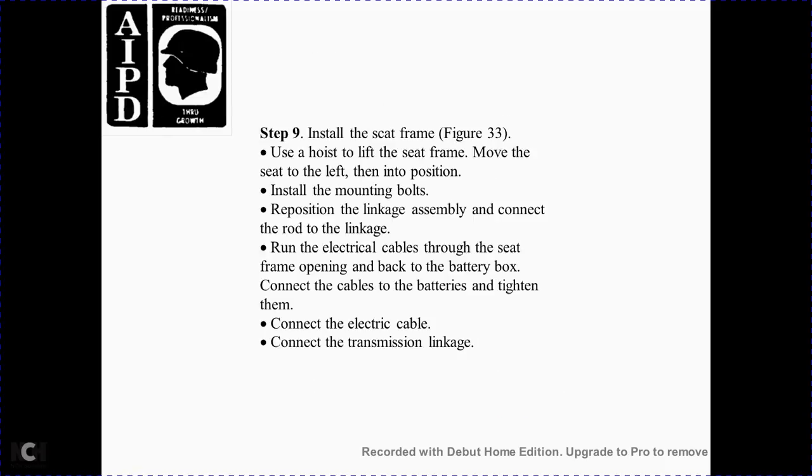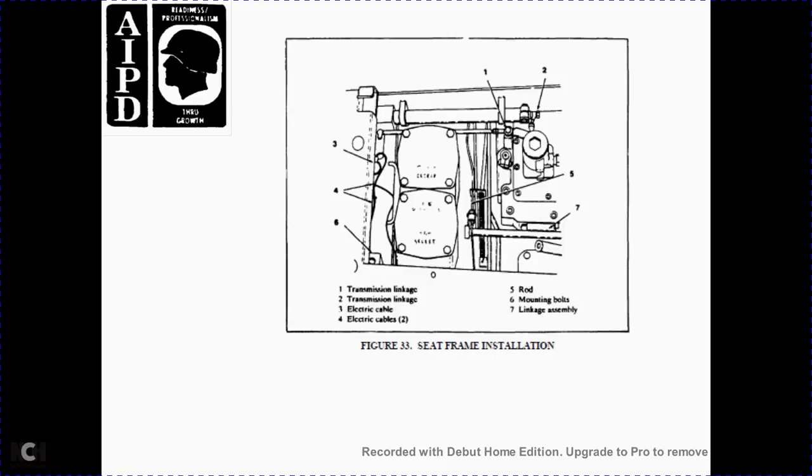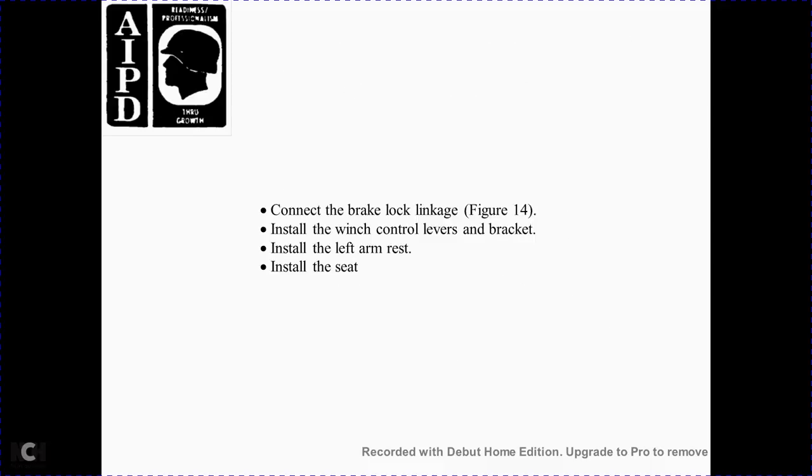Step 9 — install the seat frame per Figure 33. Use the hoist to lift the seat frame and move it into position from the left. Install the mounting bolts, reposition the linkage assembly, connect the rod and linkage, return the electrical cable through the seat frame opening to the battery box, connect the cables to the batteries and tighten them, then connect the electrical cable and the transmission link. Figure 33 shows frame installation: 1 transmission link, 2 and 3 electrical cable, 4, 5 rod, 6 mounting bolts, 7 linkage assembly. Connect the brake locking linkage per Figure 14. Install the winch control over the bracket. Install the left armrest and install the seat.